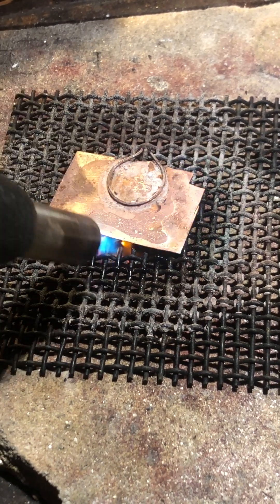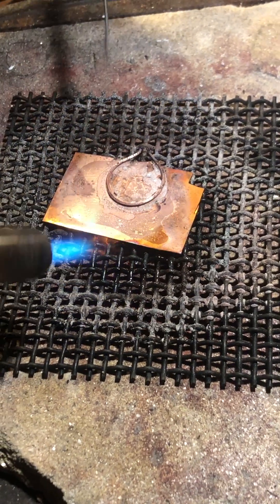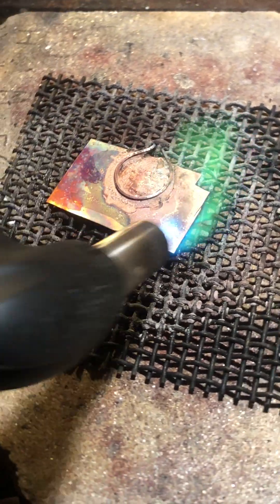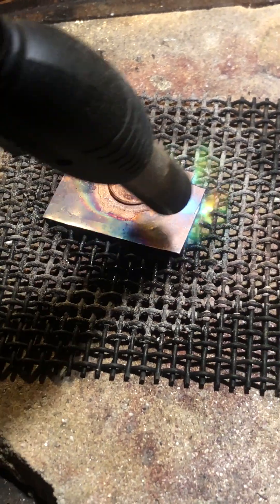Now we can come up around it a little bit, coming around underneath. My piece of solder has moved — there we go. I'm going around that wire, not right on it. Hope that makes sense.